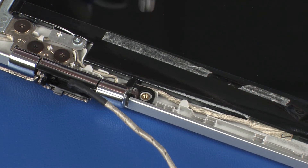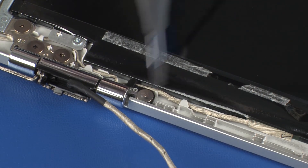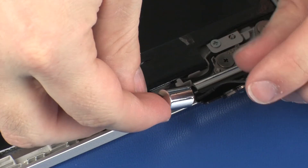Replace the 2.5 mm P1 Phillips-head screw that secures the left hinge cover to the display enclosure. Replace the right hinge cover in the same manner.